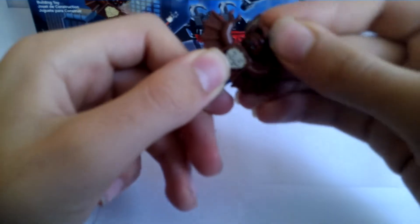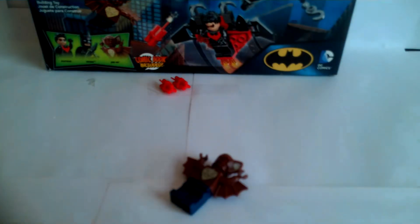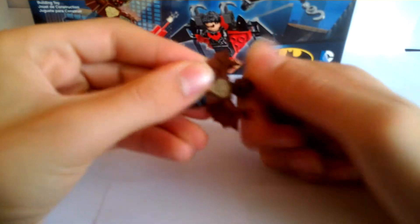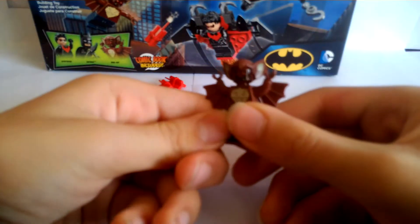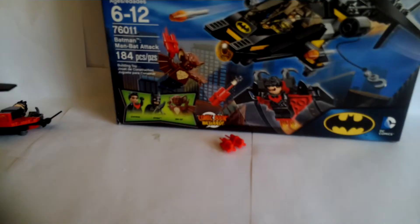He has a worried face and an evil happy face. It's hard to tell, but that's your Man Bat figure. He really owns the box.